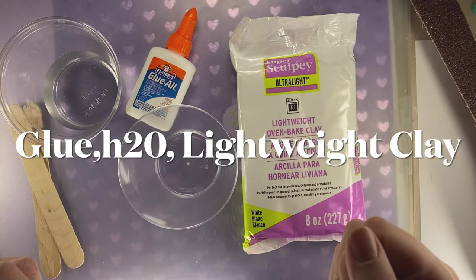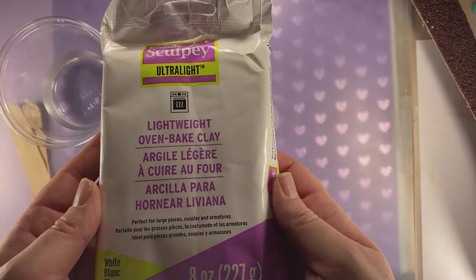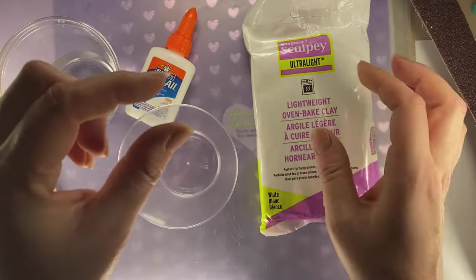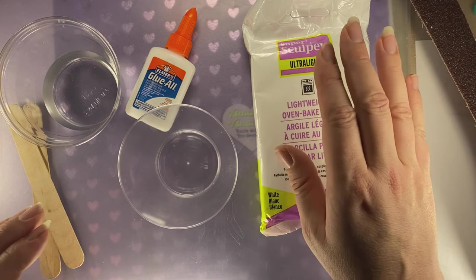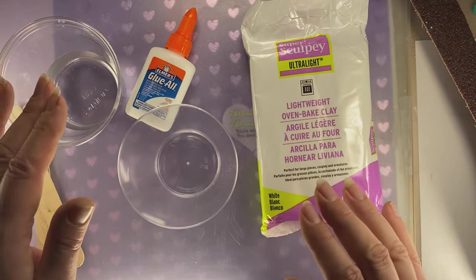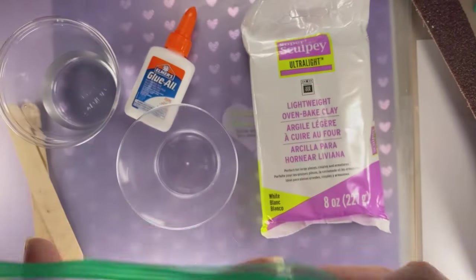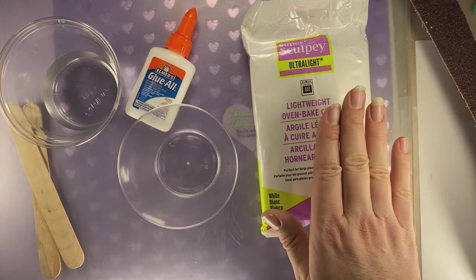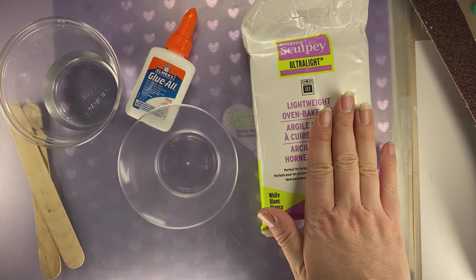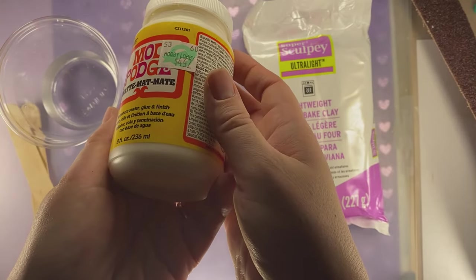We are going to now make Bakeable Whipple Cream. We're going to use a lightweight oven baked clay, tear it into little pieces about nickel size. I've seen this made with just this clay and water mixed together in a Ziploc baggie. I've also seen this made with glue, water, and the cream. And I have also seen this made with Modge Podge instead of Elmer's glue.